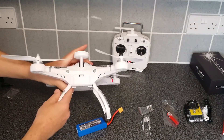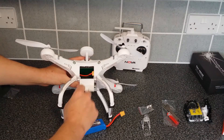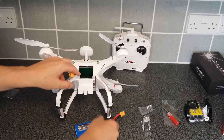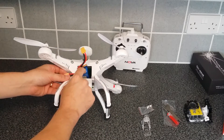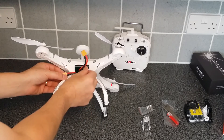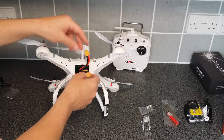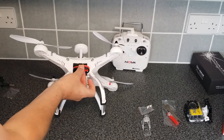Just one more last thing — to fit your battery, pretty simple. Just turn it on the side, open up the main flap, move the power lead out of the way. Just push the battery in and push it down so it doesn't go any further. Then turn on your transmitter first, and then connect your power.